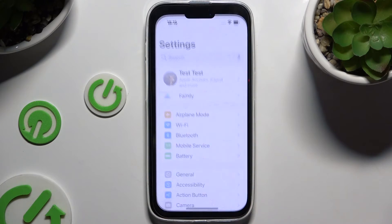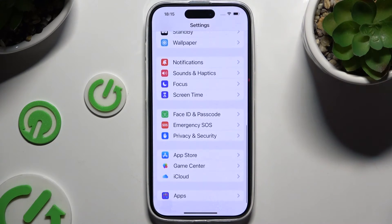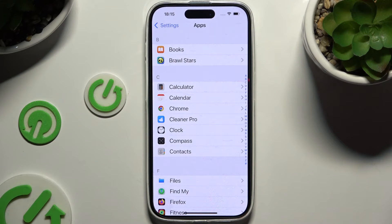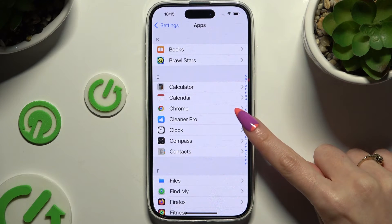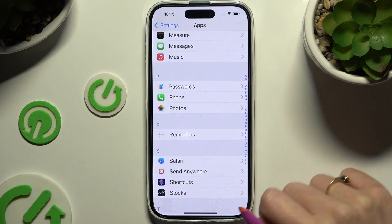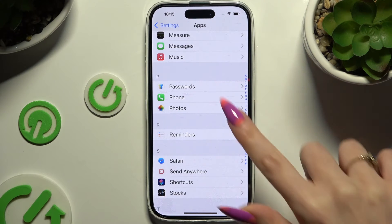Begin by opening the device's Settings and scrolling all the way down to tap on Apps. Then look for the Passwords app and click on it.